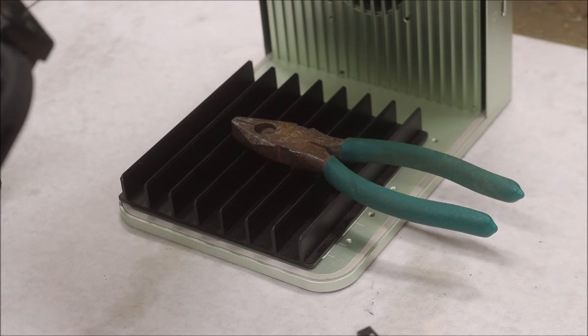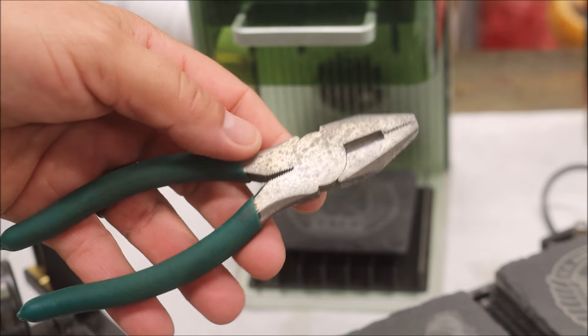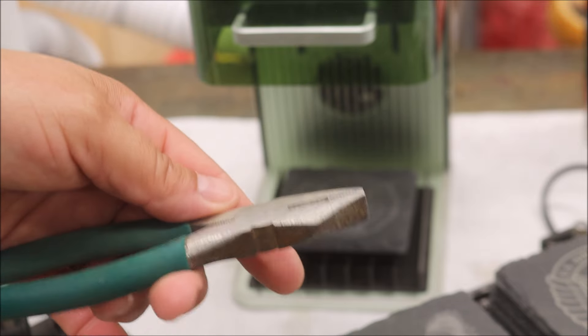I decided I wanted to try something that sounds crazy — I want to try to remove the rust on these pliers with the laser. Let's see if we can get that done. Look at that — it removed all the rust! That's amazing. It's kind of cool.